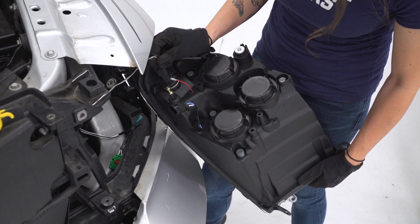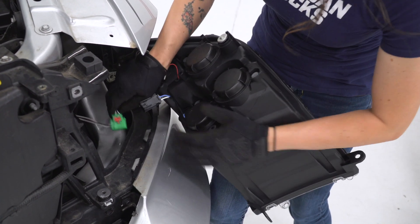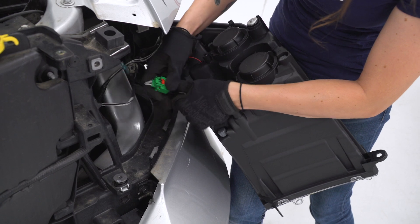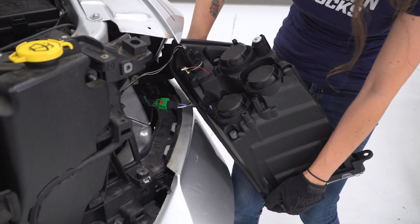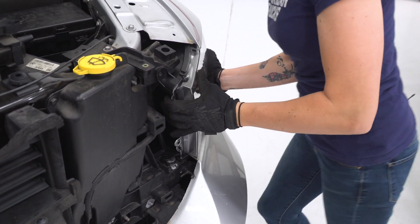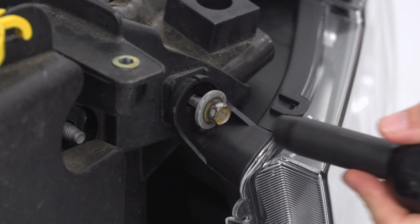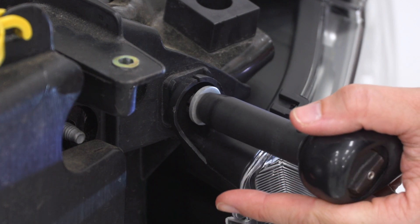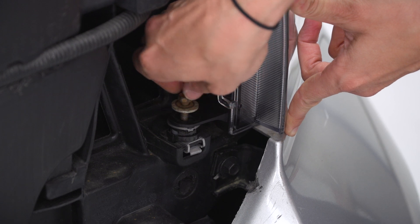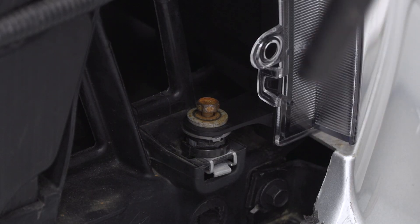Now to install our new headlight, we're gonna plug in the connector for the turn signal — make sure the red tab is pressed forward. Then we're gonna plug in the main harness; same thing, press the red tab forward to lock it in. Now we're gonna line up this tab and this plastic piece back here, and press it into place. Now you can reinstall the factory bolts. Go ahead and line up the mounting point at the bottom, install the hardware, grab your 10-millimeter socket, and tighten it down.